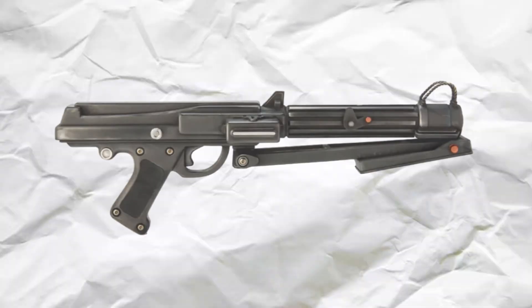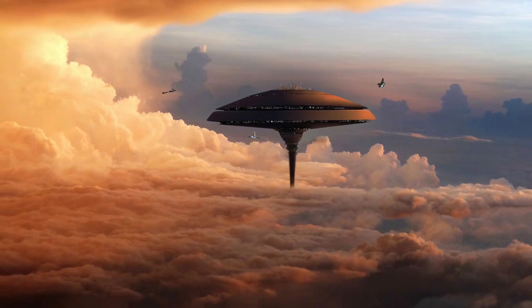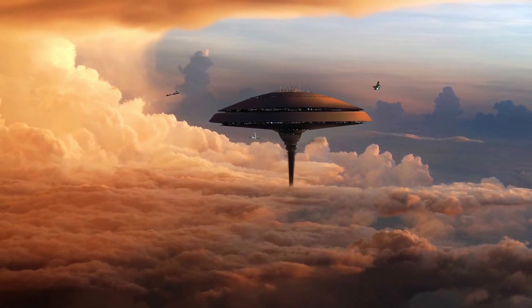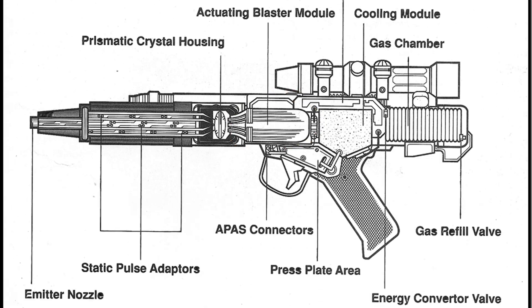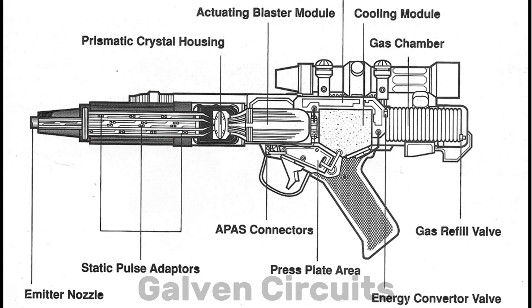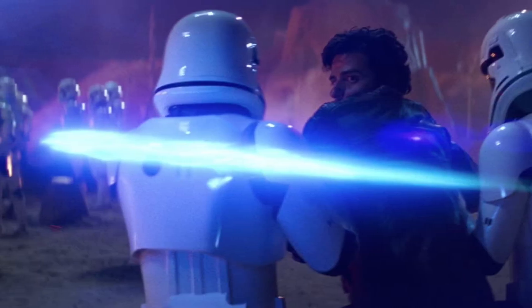Inside every blaster is a small gas reservoir filled most typically with tibanna, a hyperreactive gas most famously mined in Cloud City on Bespin. When a shot is fired, a precise amount of this gas is released into a firing chamber, where it's rapidly ionized using a power cell — basically electrified into a superheated plasma state. The weapon's internal coils, often referred to in legends as galvan circuits, use electromagnetic fields to compress and shape the plasma into a stable bolt-like form.